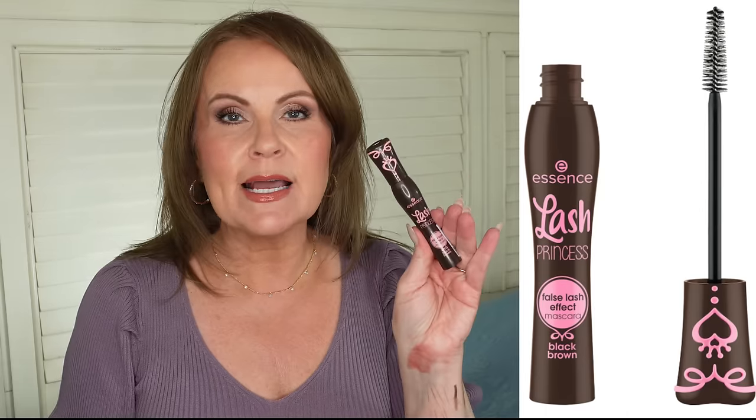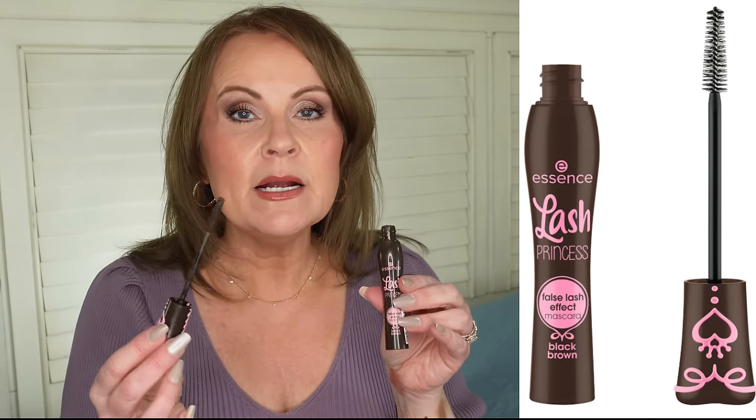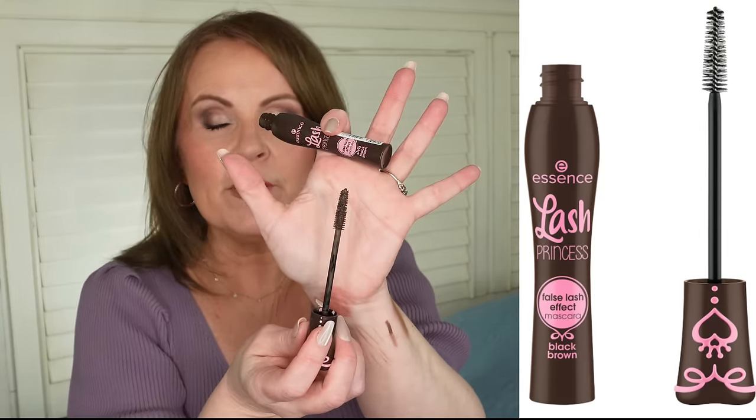I have two mascaras because I'm excited about both. The first is the Essence Lash Princess, which does volume and length with a basic wand. The brown shade is a deep enough brown that it looks natural — people won't notice anything unusual — just very pretty. I love Lash Princess's formula for length and volume anyway, and I'm thrilled they came out with brown. It's especially beautiful if you're fair-skinned or want to complement neutral brown eye makeup.